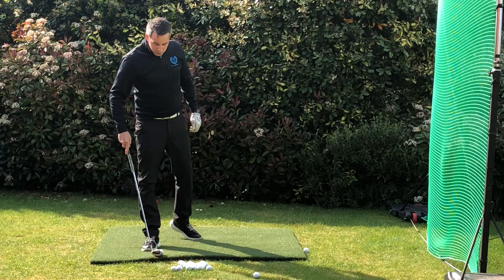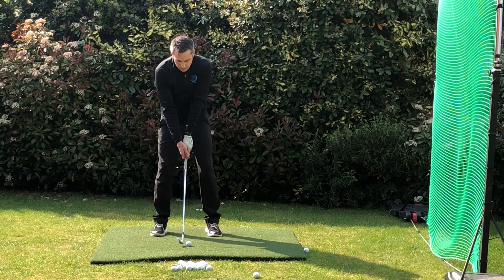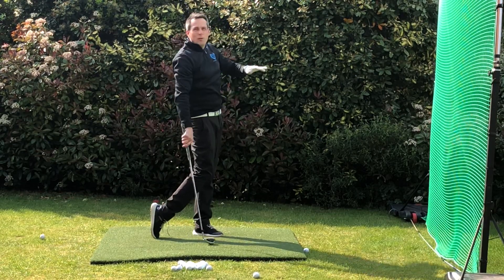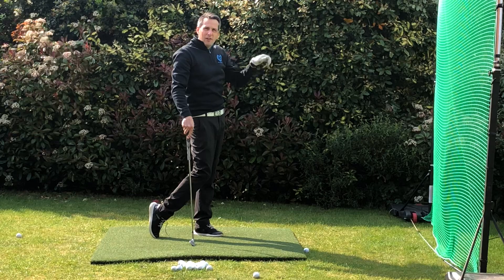What a lot of people do wrong is they play the ball up very high. They play a standard shot — full backswing, full follow through. The ball flies up very high, comes down and stops quickly, but if it's windy, you're not going to get that flight under the wind.